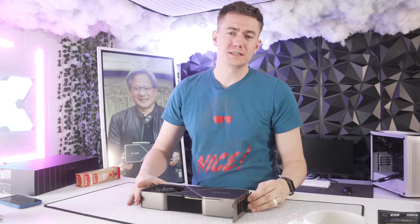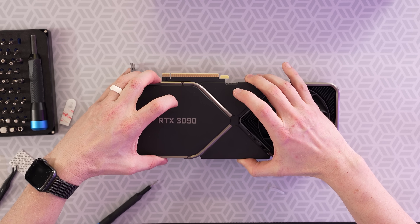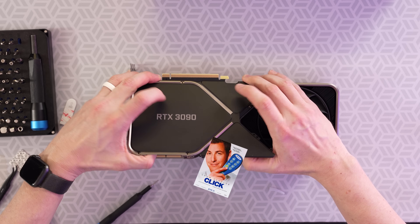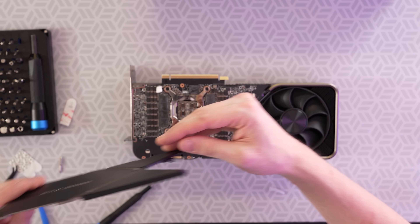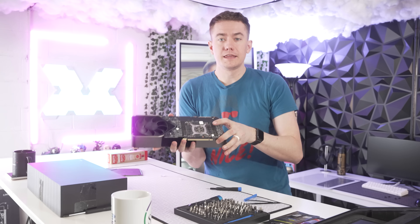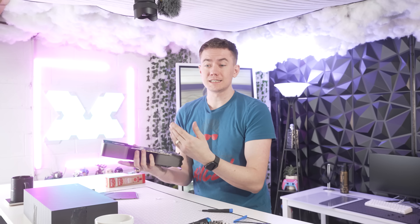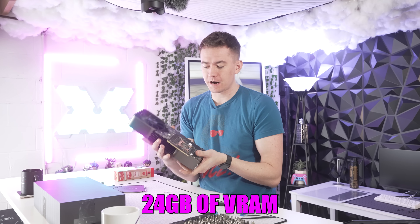While I have disassembled cards in the past, I've never touched a 3090 before, so there are opportunities here for me to screw this up and break his card. Hopefully I don't. So what we can see here are the thermal pads used on the back of the GPU die. This is actually not where most of the problem lies — most people replace the thermal pads on the front, and that's where a lot of the heat is going.